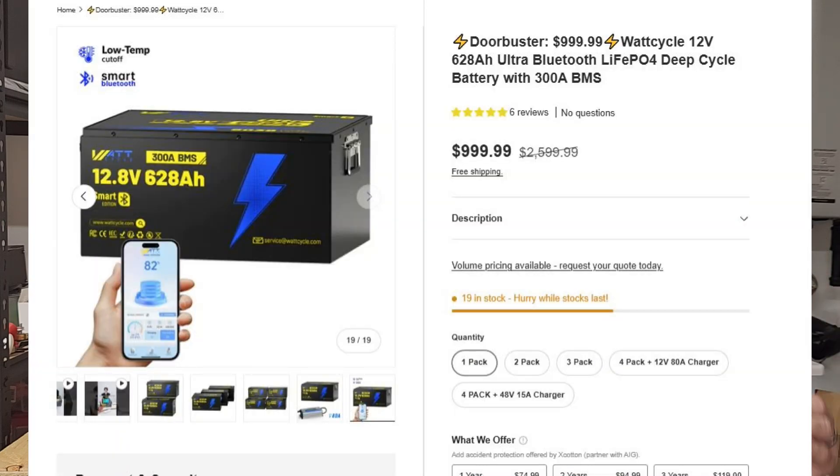The second great deal is the big boys — the 12-volt 628, or 12-volt 314, which is basically two of these bolted together in a metal case with Bluetooth — are $999, and again, you can stack my code on top of that. So you've got three different options for some big capacity at some great pricing.